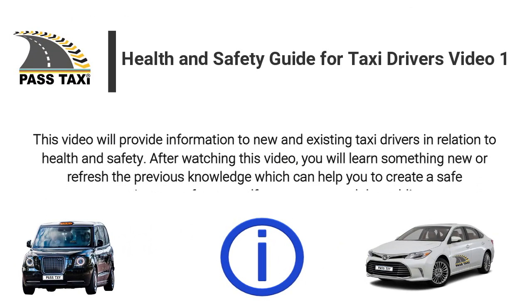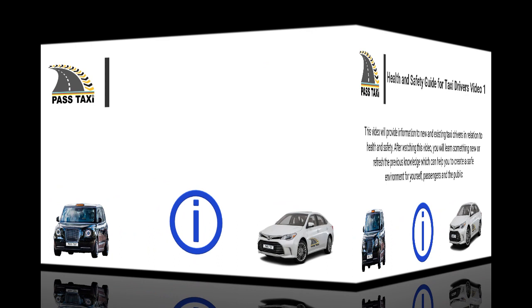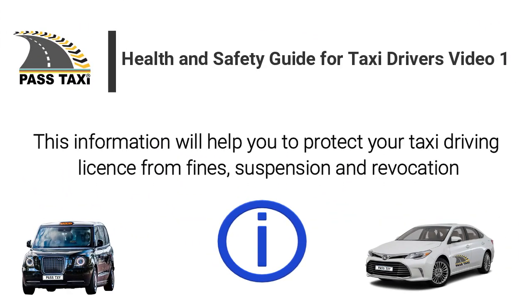This video will provide information to new and existing taxi drivers in relation to health and safety. After watching this video, you will learn something new or refresh your previously held knowledge, which can help you to create a safe environment for yourself, passengers and the public. This information will help you to protect your taxi driving license from fines, suspension and revocation.